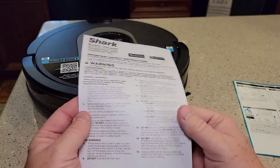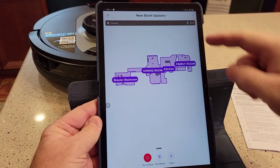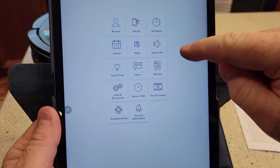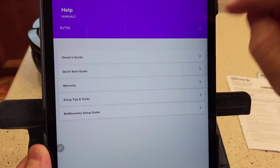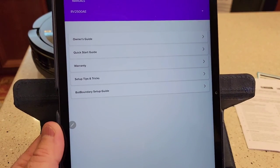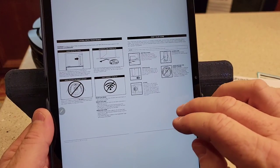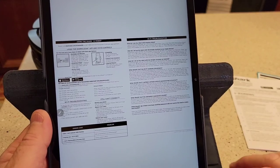The manual that comes with these doesn't have much information, but I'm going to show you where to find the best manual. The best manual is in your app — click the three little lines, then click Support, then Manuals. It doesn't have the right one there, so click the little arrow, and it brings up all the manuals. RV 2500 — it's got an owner's guide with a lot more information. It tells you how to turn it off and how to clean it. I'm going to be following this for the monthly maintenance.